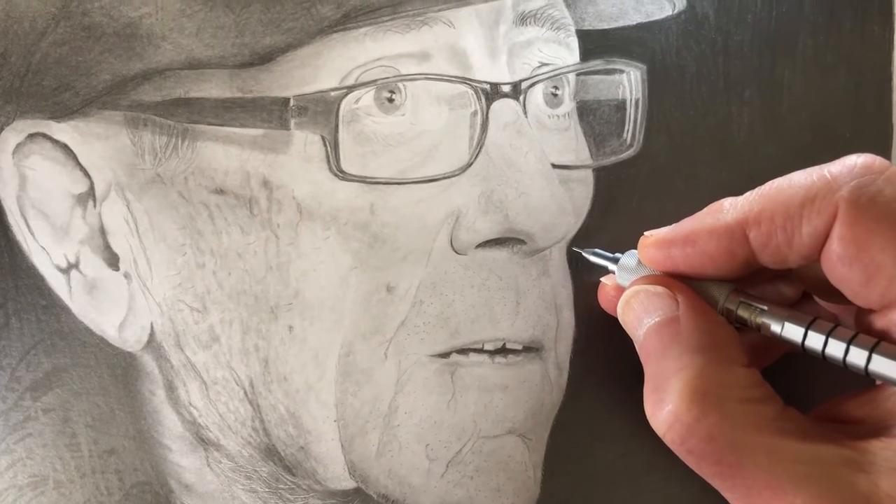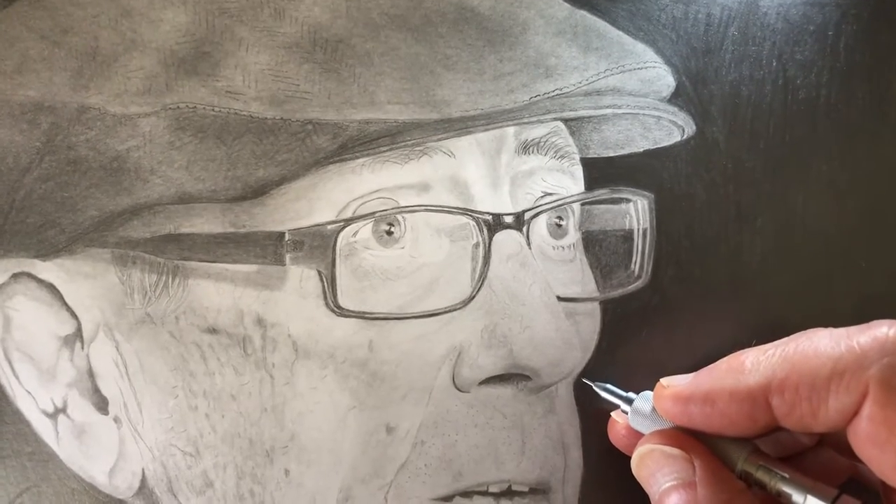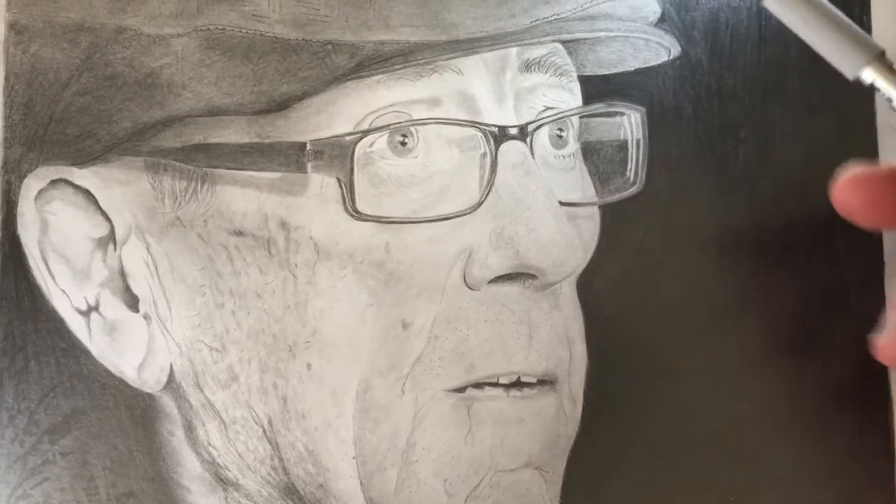Hi, and welcome to my channel. I've been thinking about doing a YouTube channel about pencils and reviewing pencils and drawing for a very long time.